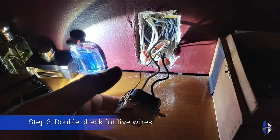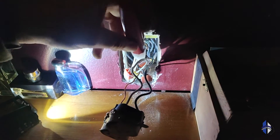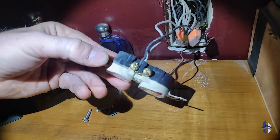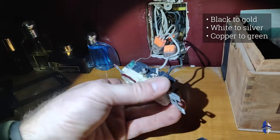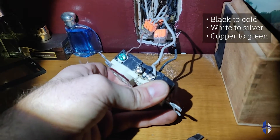This is a very full outlet and I always like to double check to ensure that this is all off. These are screw down electrical leads — black to gold, white to silver, and the green is the ground.